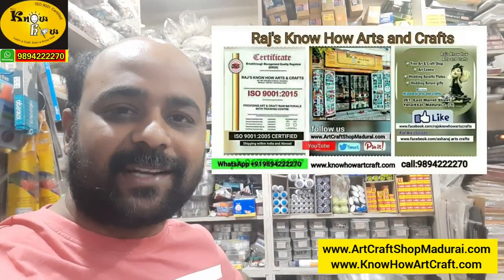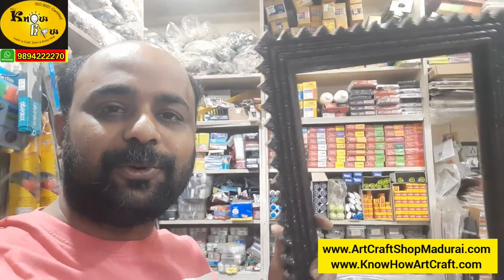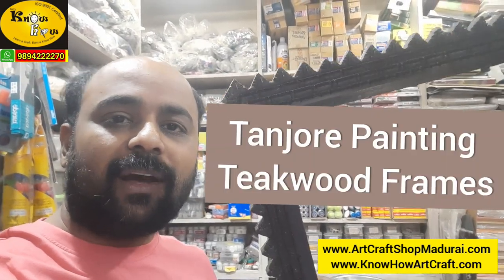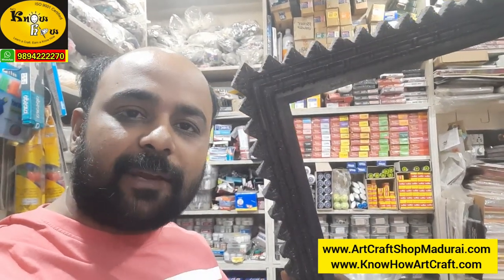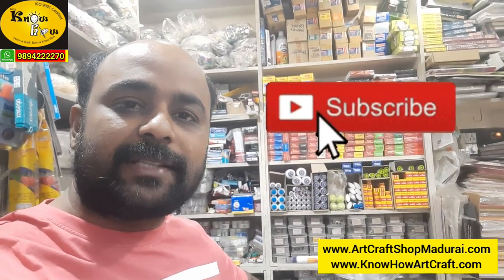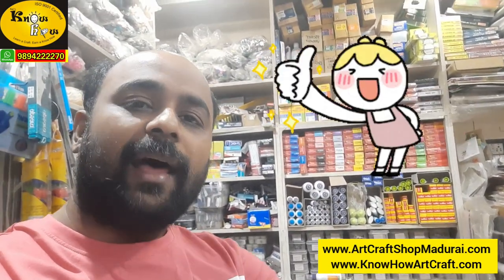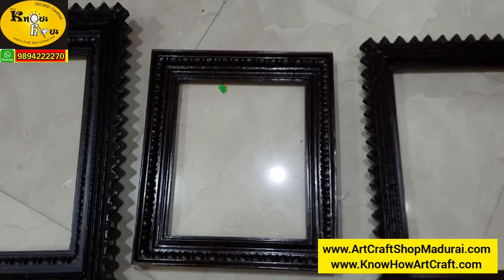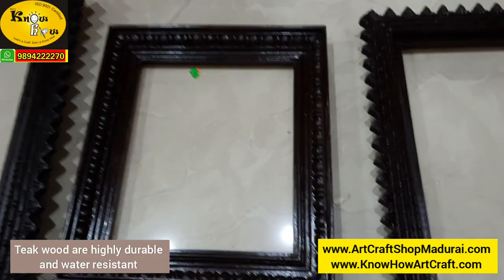Hi friends, I am Jagan from Rajnoho Arts and Crafts. Today I am going to show you the different types of Tanjur painting wooden frames, also where to use them. Before that, kindly subscribe our channel and like this video if you feel this is very useful. Tanjur painting is also called as the Palagai painting, where it is also called as the traditional painting.